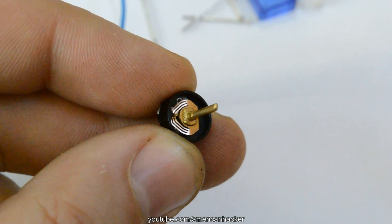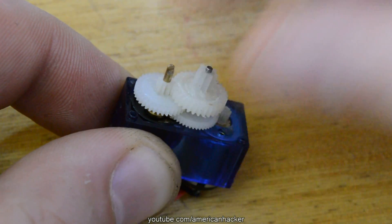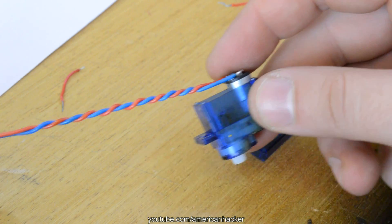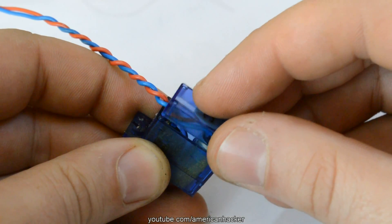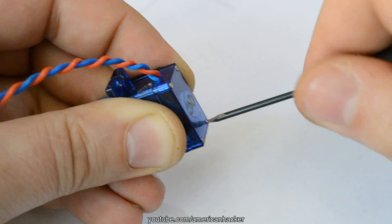Also removing these metal parts on the potentiometer. Now put back all gears in place, and because the wires are too short, I solder on longer wires. Before closing, check once again that all parts are in their places. So far so good.